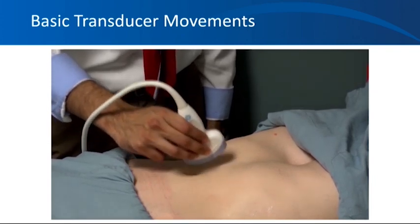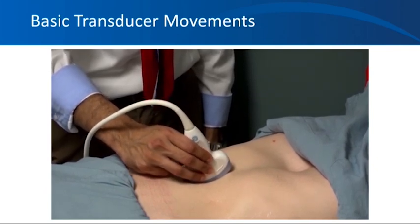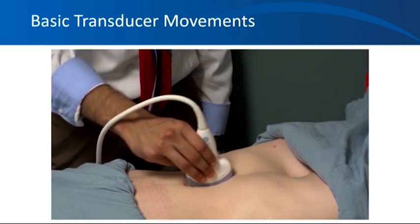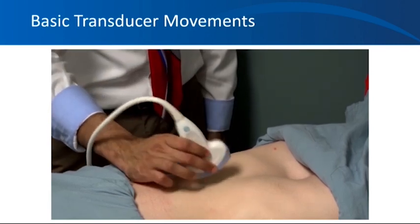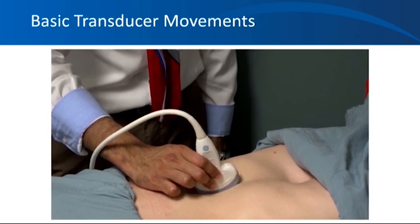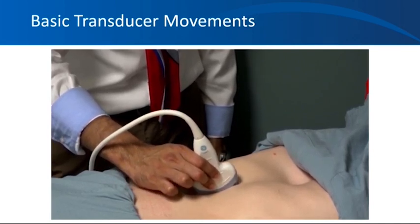The next movement is called rocking or heel toeing, which means tilting the probe along the long axis instead of the short axis. And the fifth movement is called compression — essentially pressing the transducer, usually to displace bowel gas or to assess whether a blood vessel is an artery or vein.